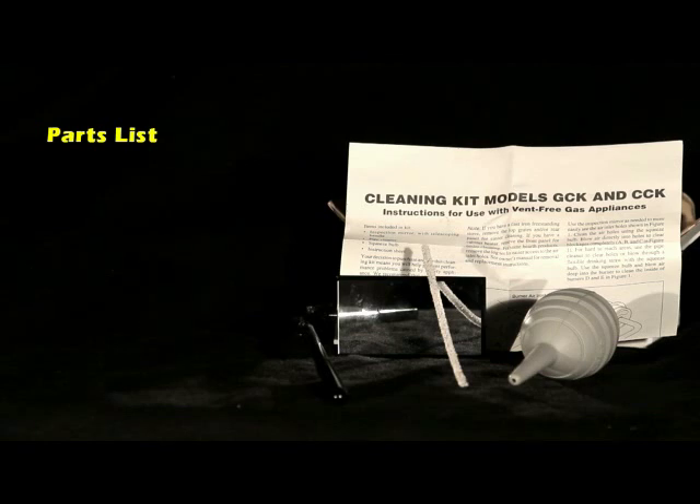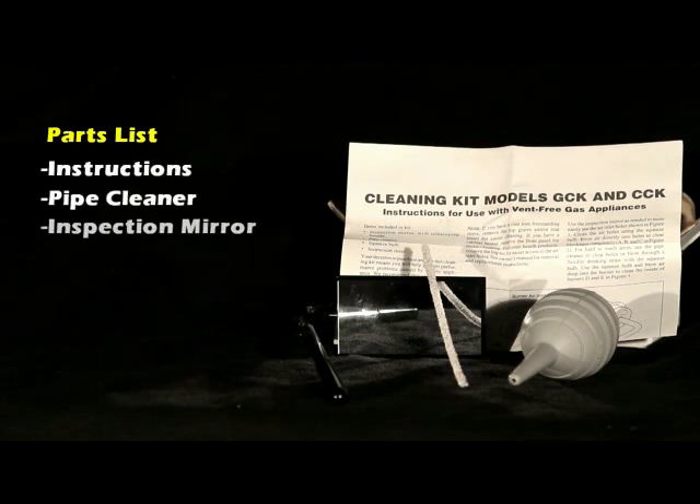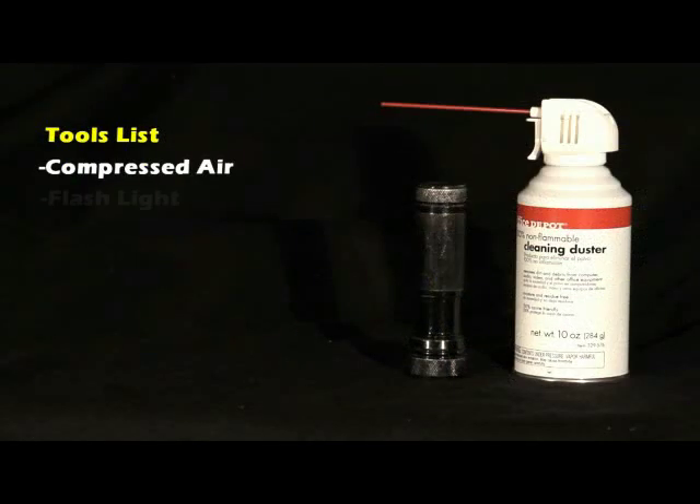Parts and tools recommended: We offer a cleaning kit which includes instructions, pipe cleaner, inspection mirror, and an air bulb. A can of compressed air, a flashlight, and a vacuum are also recommended.